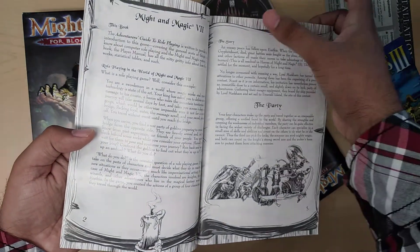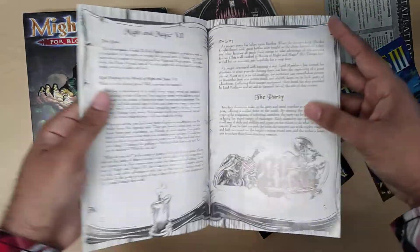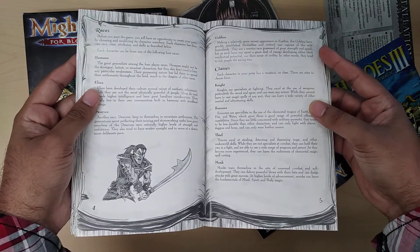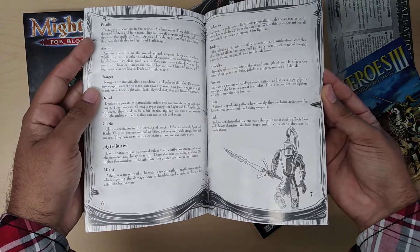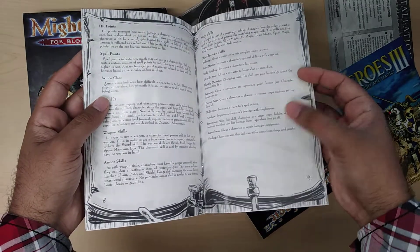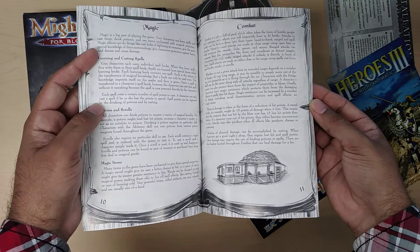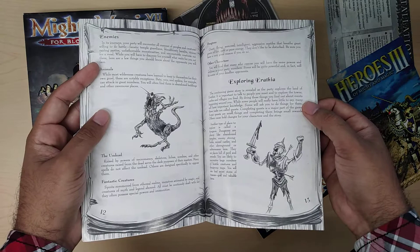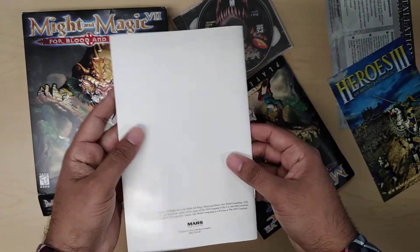What I also like is if you look around the border, it makes it look like a book and the artwork is always different on every page. So if you notice on this one there's a candle, on the next page there's nothing, and then on the next page there's the gentleman right there — the knight. And then it looks like there's some swords over there. Really good manual.